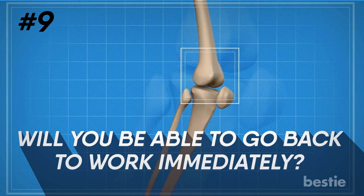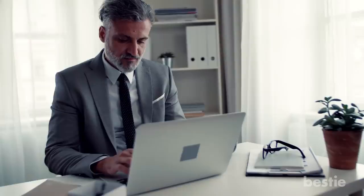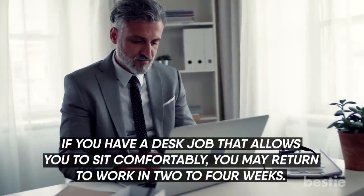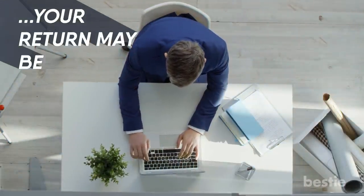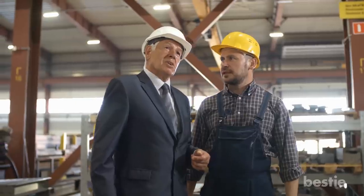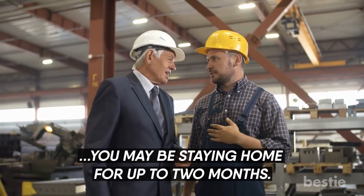Will you be able to go back to work immediately? This often depends on the occupation. If you have a desk job that allows you to sit comfortably, you may return to work in two to four weeks. However, if your job requires you to be on your feet a lot, your return may be closer to six weeks. If your occupation entails significant manual labor, you may be staying home for up to two months.